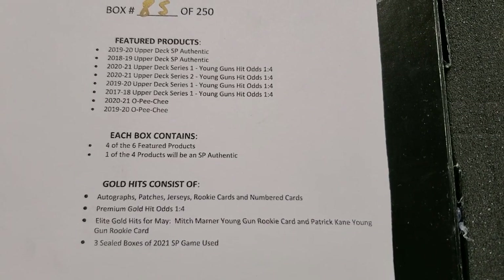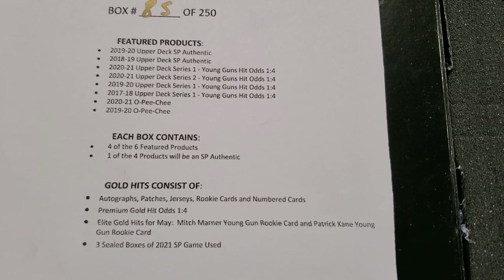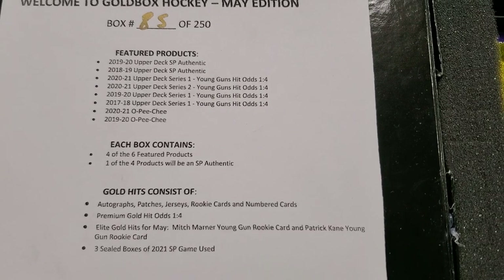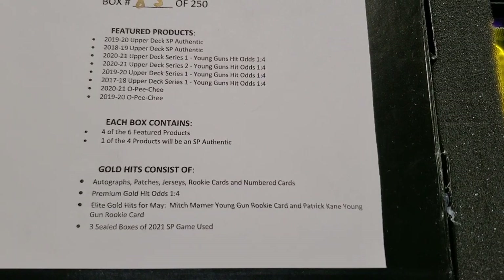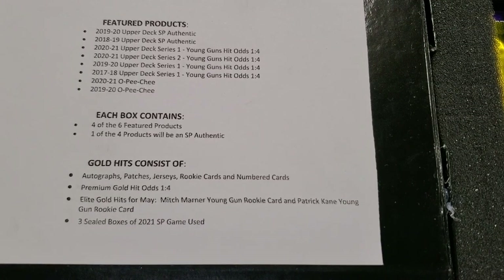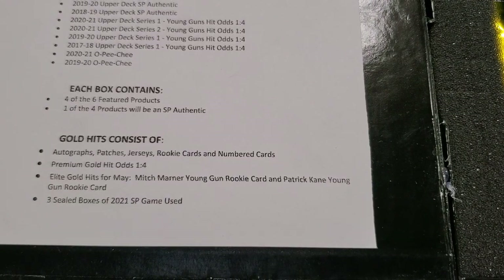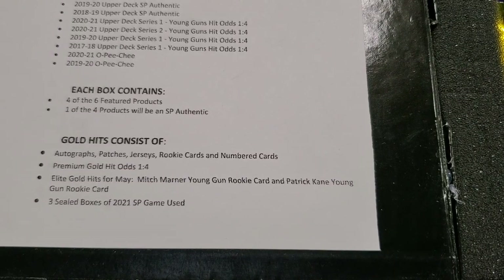Featured products are listed right there at the top. Each box contains four of the six featured products. One of the four products will be a guaranteed SPA authentic pack, which, as you guys know, I love SPA. Gold hits — so you get a gold pack in here — gold hits consist of autographs, patches, jerseys, rookie cards, number cards. Premium gold hits are one in four. Elite gold hits for May: Mitch Marner young gun rookie card and Patrick Kane young gun rookie card. Those are two monster cards.